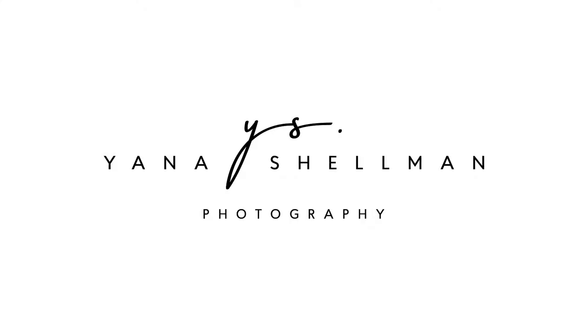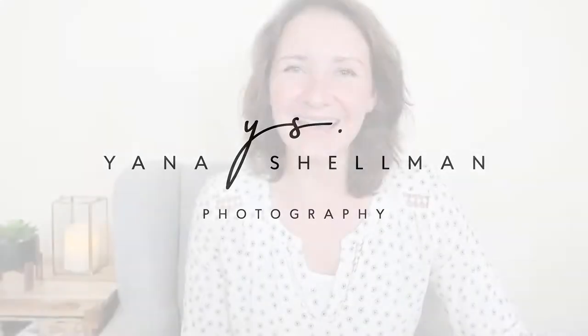Hi guys! In today's video, I share with you exactly what kind of equipment I use to photograph my bride and groom portraits. If we have not met before, my name is Jana Shalman and I'm a wedding photographer in the Philadelphia and New Jersey area. And as I just promised, I'm going to share with you what kind of equipment I'm using to photograph my bride and groom photos.